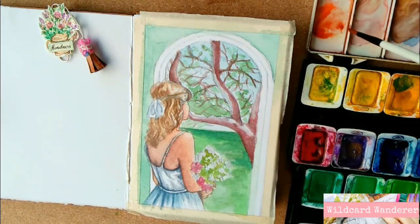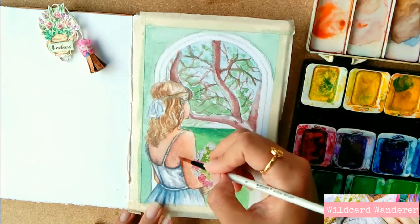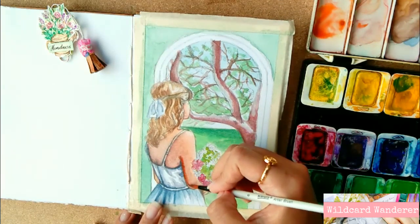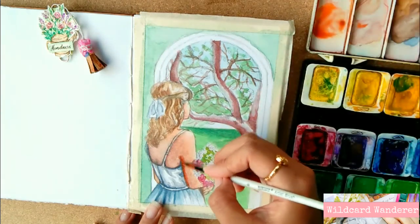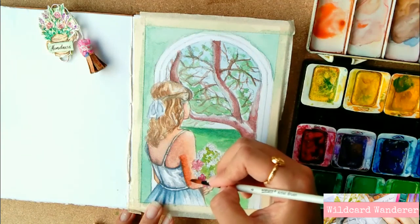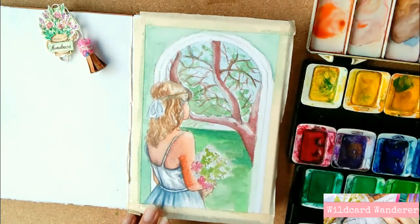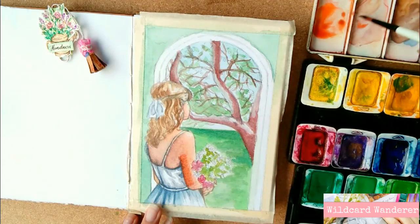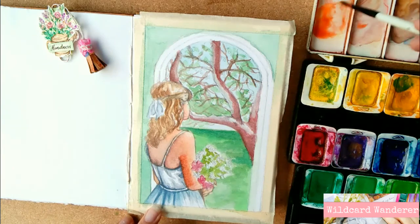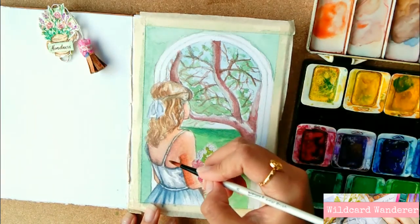Now for the third layer of the skin, I mixed yellow with cadmium red and a tiny bit of ultramarine. This time I mixed more red to create a warm shade to make the subject look like there's sunlight shining on her. Varying the amount of yellow, red, and blue in the skin tone mix creates different shades of skin to suit every skin color that exists.